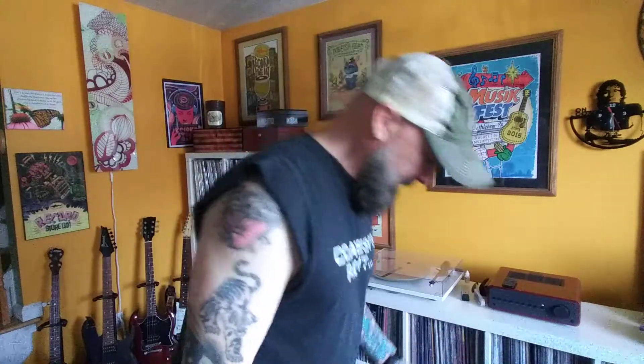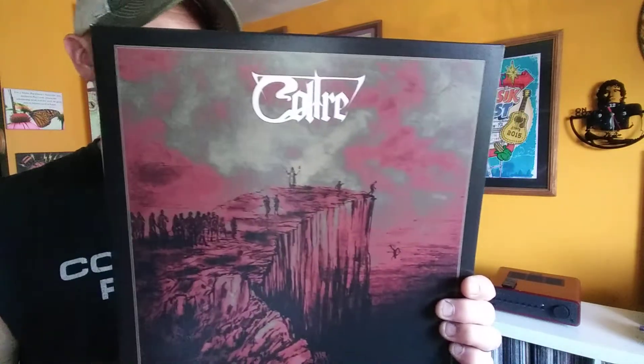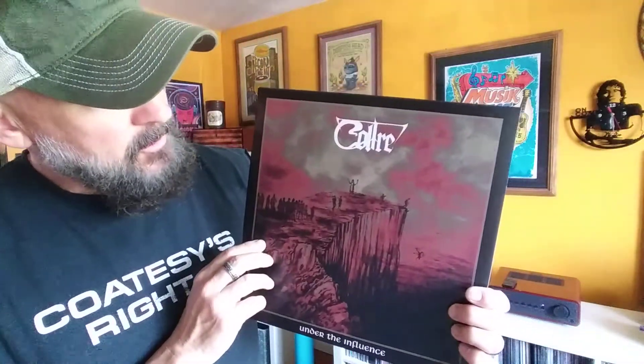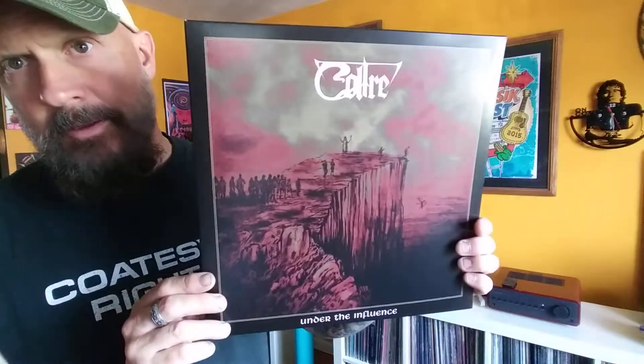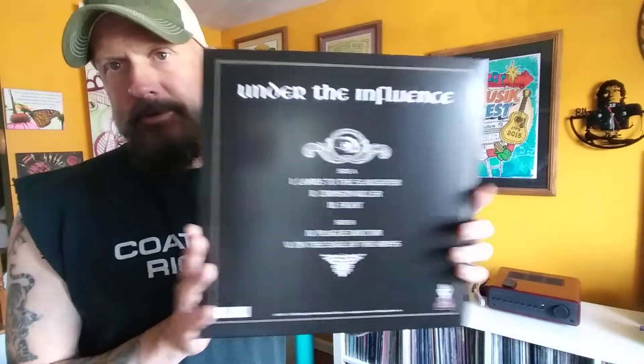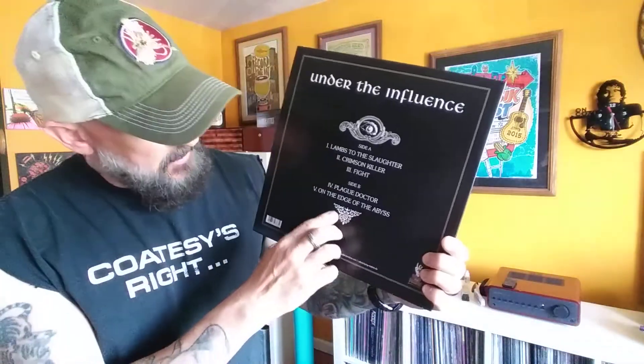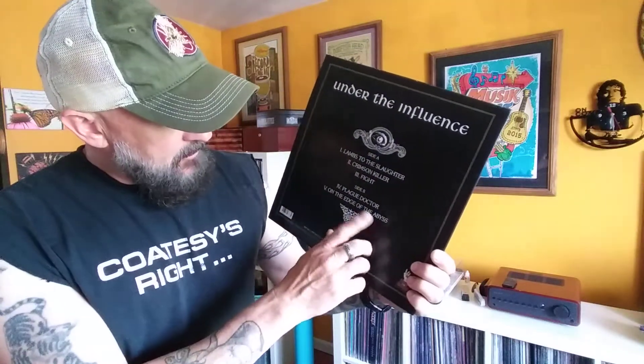This is the third and last one I got from Jawbreaker. This one I think is my favorite out of the three. Under the Influence by - I'm not sure how you pronounce it - Cultre, or Culture, or Coltre - C-O-L-T-R-E. They sound like the first side is more like Iron Maiden - early Maiden with Paul D'Anno where it's a little raw - metal with maybe a little bit of rawness to it. The second side - this is an EP - first side has three songs, second side has two. The last one is an instrumental on the second side.